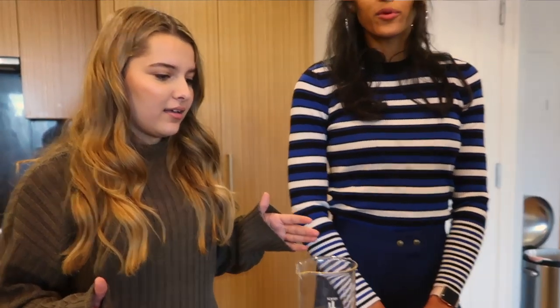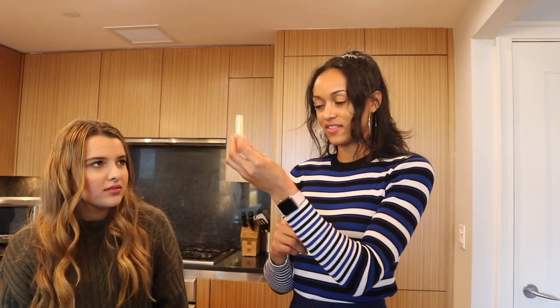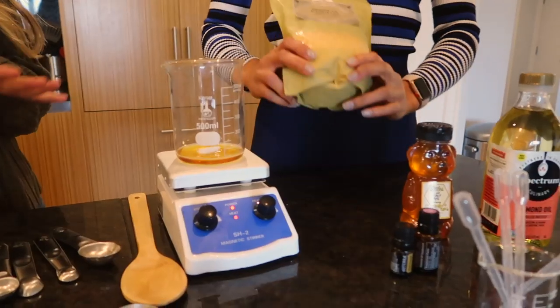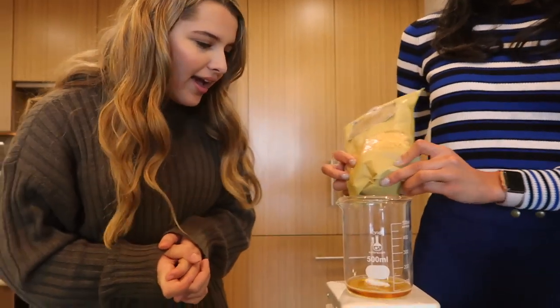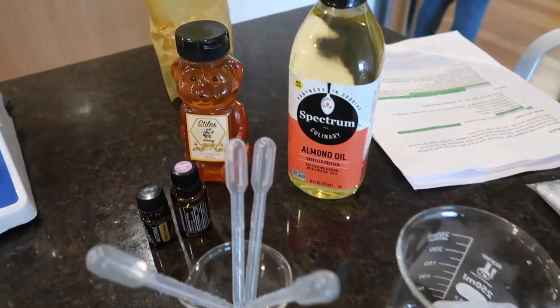So we're going to make lip balm today and it's actually not that hard. Not at all. Who doesn't like moisturized lips? I need to reapply like every ten minutes. You only need four ingredients to make your homemade lip balm: beeswax, honey, almond oil, and your favorite essential oil to give it a great scent.